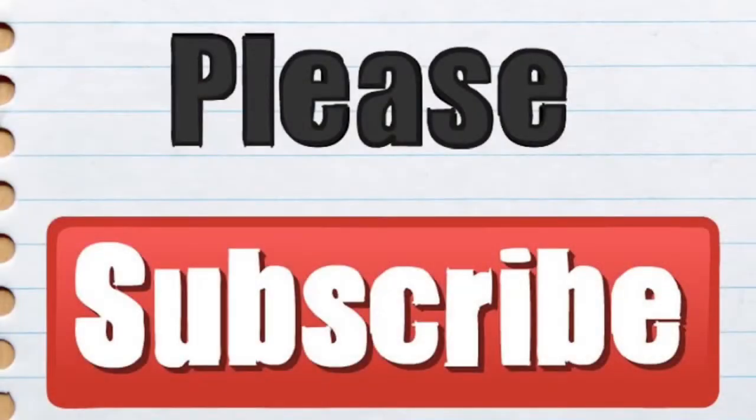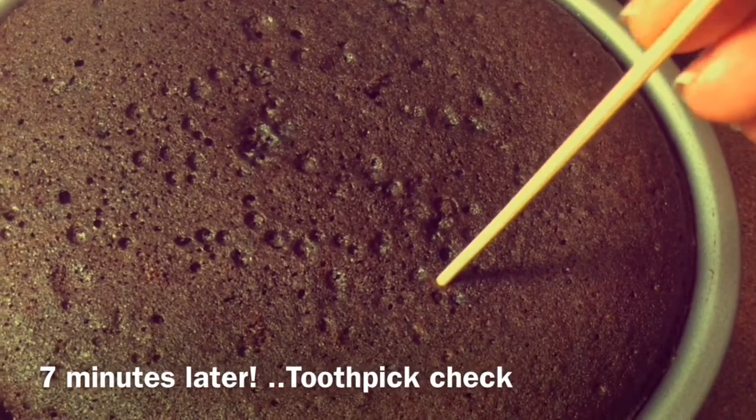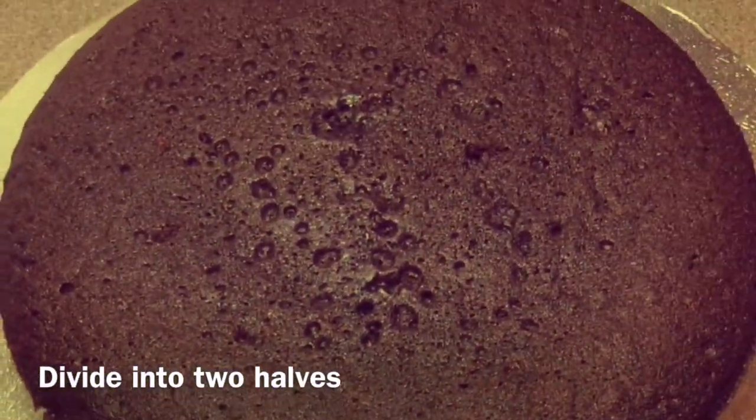If you're not subscribed already, please hit the subscribe button for more easy recipes. Anyway, going back to our cake — this is about seven minutes later. I'm doing the toothpick check and as you can see the toothpick came out dry, which means the cake is ready.